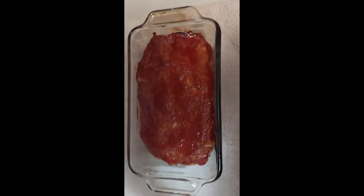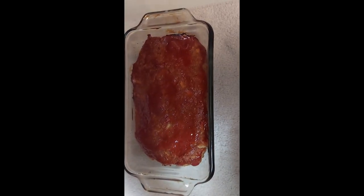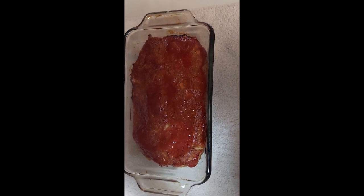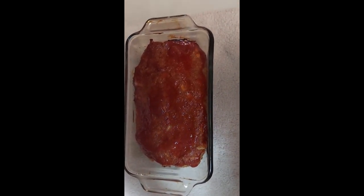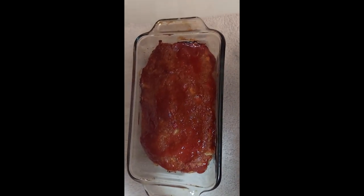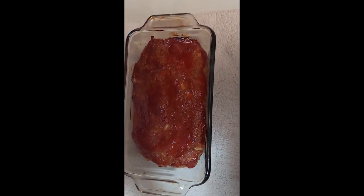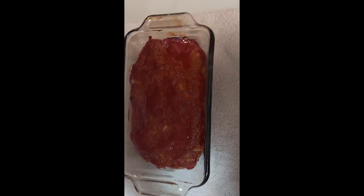Here's our final product, and it smells just like the meatloaf my grandmother used to make. I hope you've enjoyed this video. If you like these kinds of videos, hang around for more — I'm going to try to post at least one a week. Please leave your comments or questions below. Thanks for sharing, enjoy this recipe, take good care, and God bless.